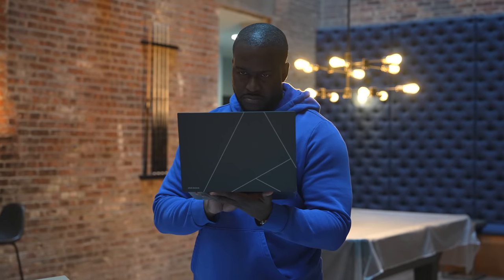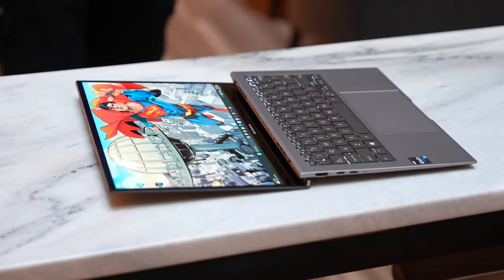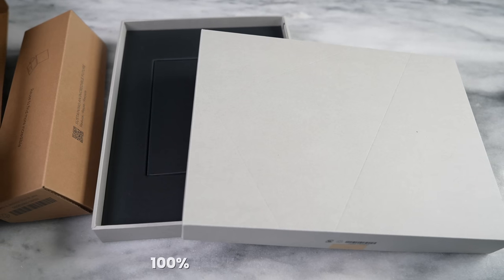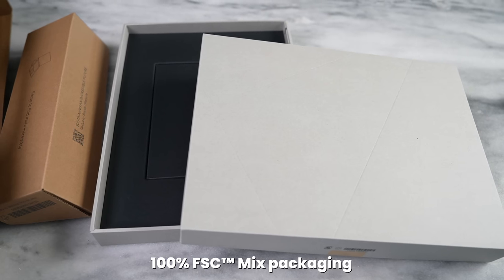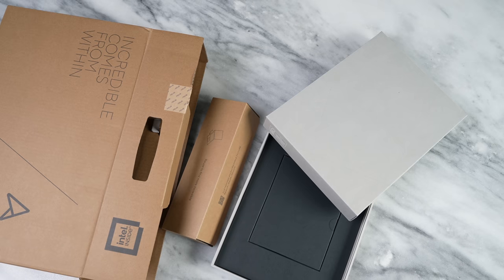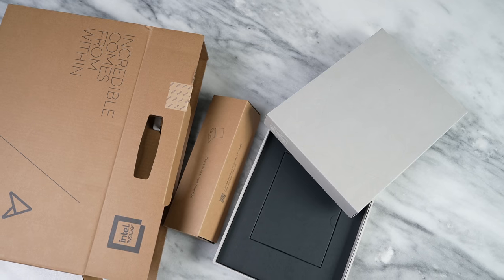Why do I say this might be your very next laptop? It packs in portability, function, style, and sustainability — something we've been hearing a lot about lately. Let's start with the sustainability aspect because it's vital to how this laptop forms and functions. Starting with the packaging, Asus has used 100% recyclable materials which are versatile and reusable — and I'm not just saying it, it truly is.